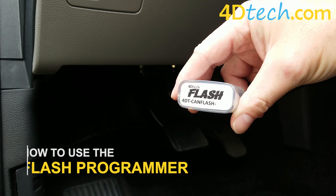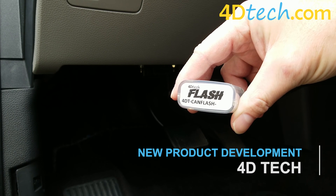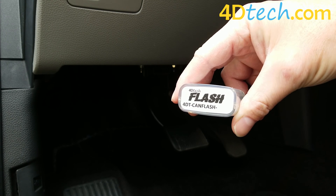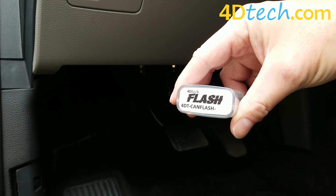Hi, this is Scott with 4D Tech. Today we're going to cover running our flash programmer. You may have purchased a flash programmer to do an a la carte function. It also may have been included in one of our conversion kits to program modules in the vehicle to accept the conversion.